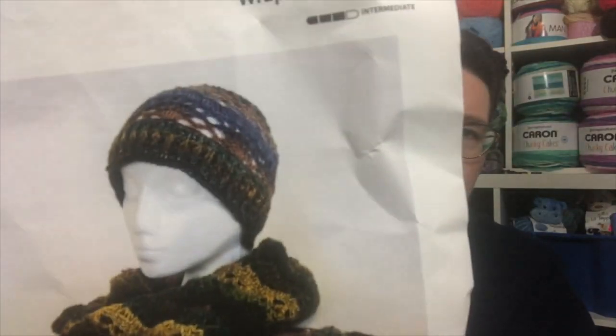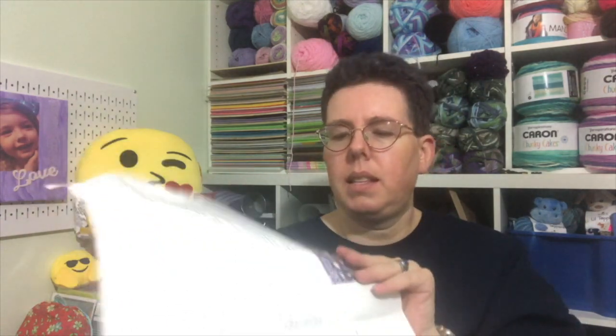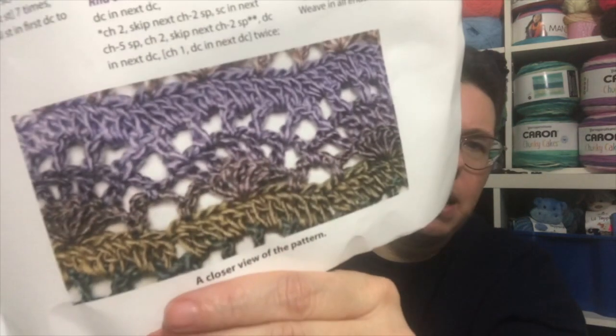Let me show you the yarn better and check out the pattern. We have a wrap — that's what that other piece is! So it's a wrap and a hat — sounds like I should be singing. This gives you an idea of what the pattern is going to be. I think I can do that; I like those kinds of patterns.